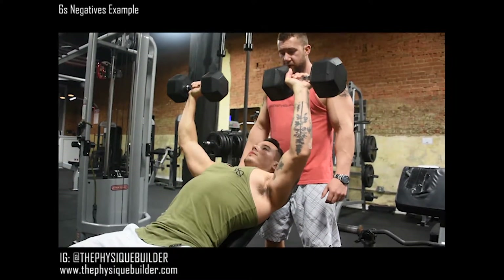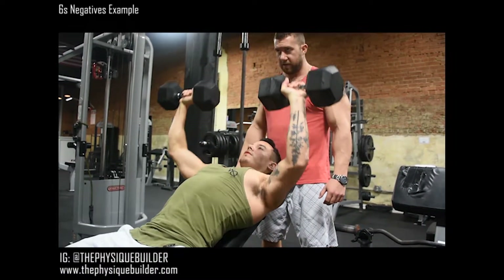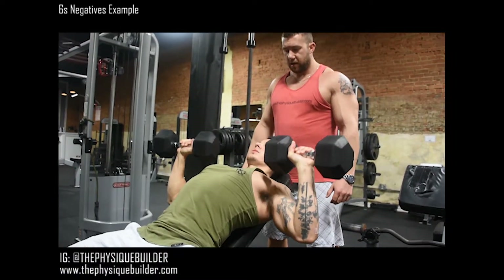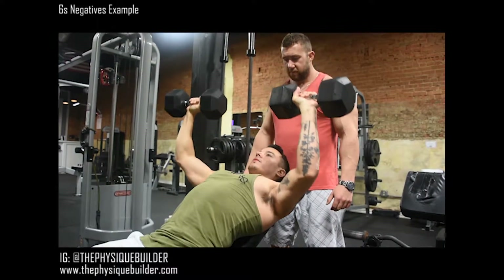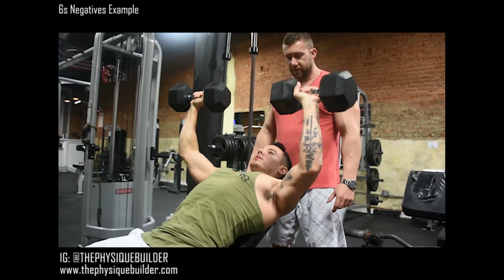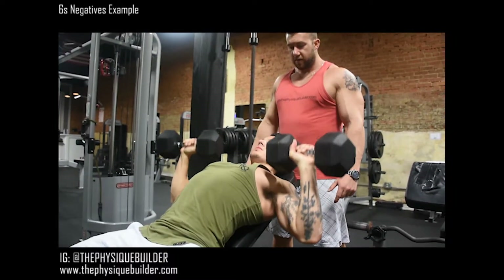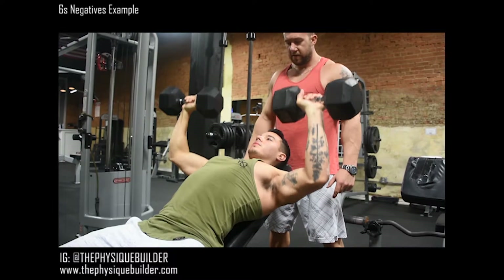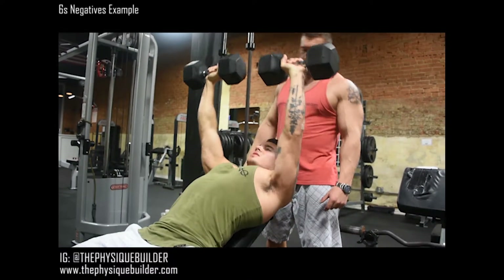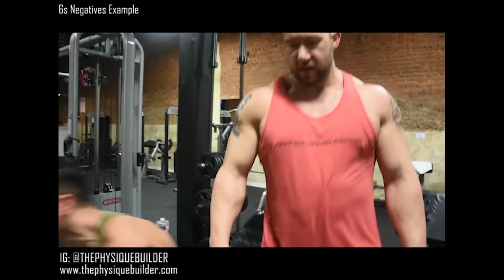There you go. It's five. Come on — three, two, up. Six. There you go — three, two, up. Six, there you go — three, two, up. There you go — three, two, up. Three, two, up. There you go — three, two, up. There you go, one more — three, two, up. Good, ready to go, sit up. Awesome.